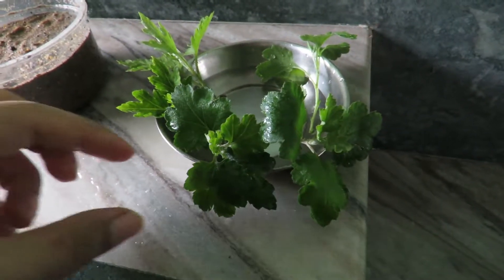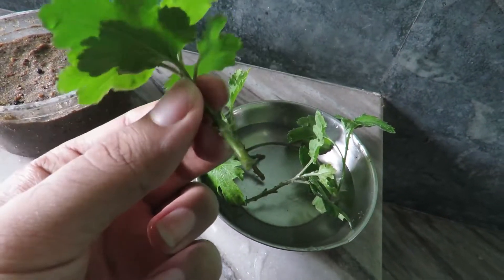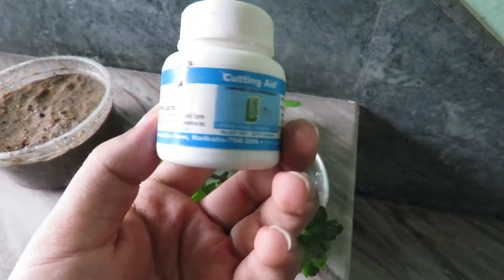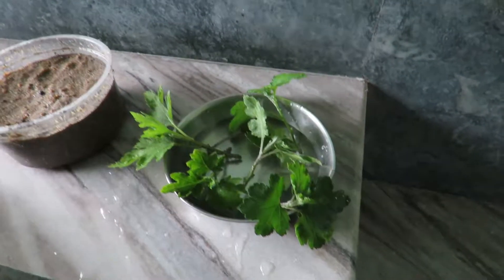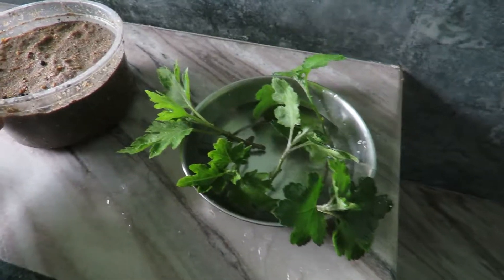Here I have taken some cuttings and dipped them in water so that they stay fresh. I am using this rooting hormone for better root growth and I will be growing these cuttings in sand. This is a coarse, well-drained sand and I have made holes underneath this plastic pot.